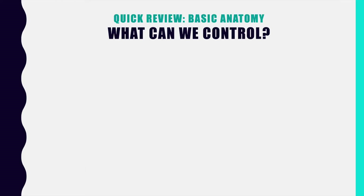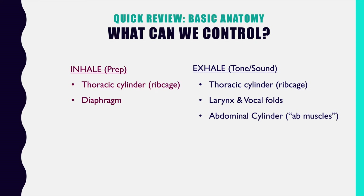Let's give ourselves a quick review of the basic job descriptions of all the anatomical areas that we're going to use. Singing or playing an instrument has two jobs: the inhalation or the prep, and the exhalation or the sound. Here's a list of all the anatomical groups that belong to each of those functions.